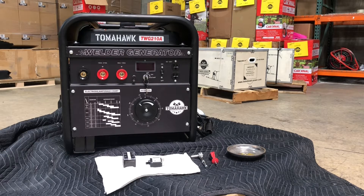Today we are going to talk about the Tomahawk welder generator — this is a 200 amp series. We are going to do a little bit of troubleshooting. If the welder is working fine and the engine is turning on but you're not getting electricity from the generator part of it, this is the video for you.